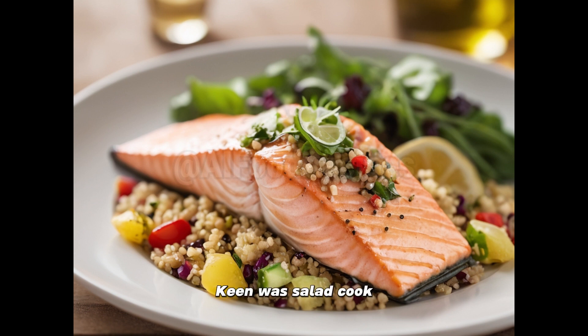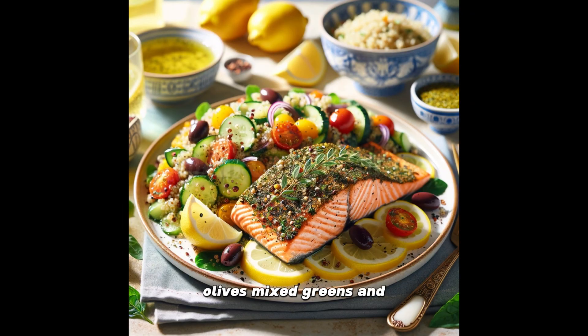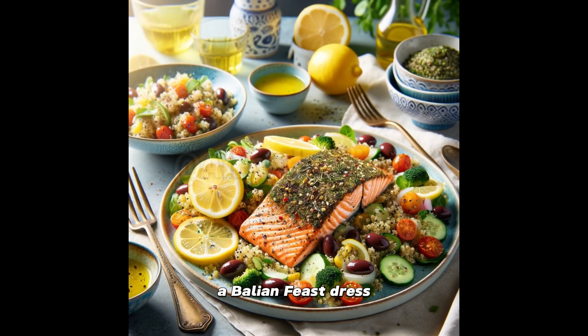Quinoa salad: cook the quinoa, let it cool, then introduce it to the cherry tomatoes, cucumbers, kalamata olives, mixed greens, and feta cheese in a bowl big enough for a bacchanalian feast. Dress it up in the lemon dressing until it's glistening under the Mediterranean sun. Serve this divine duo — the herb-crusted salmon alongside a vibrant quinoa salad — and watch as your dinner table transforms into a scene straight out of a Greek island postcard.